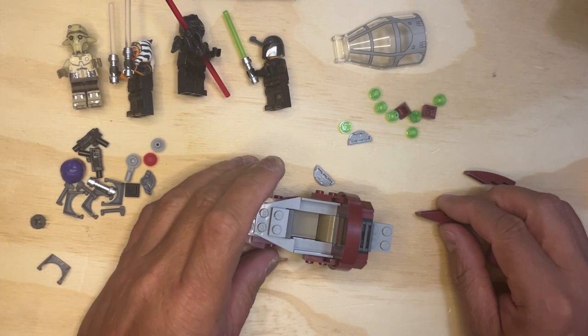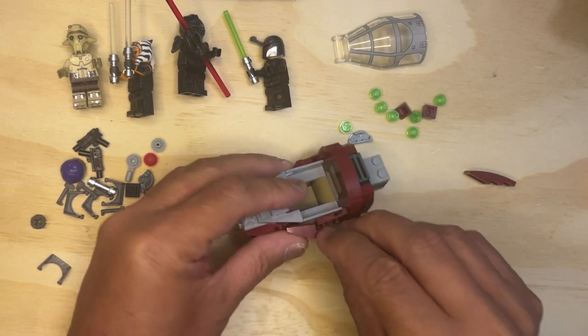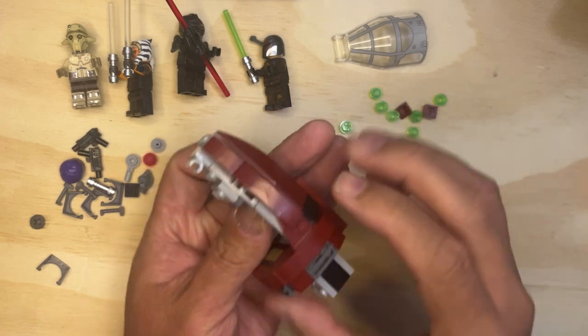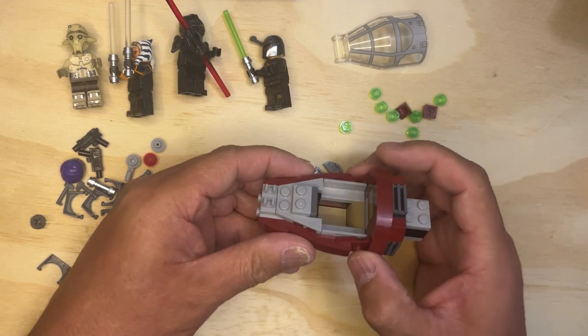All right, welcome back to MyGoPanatics. So I've got some small details to put together here. This goes there, this goes here, so it's rounding it out, just like that.